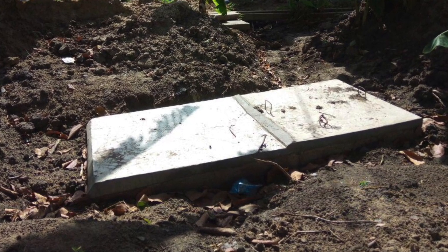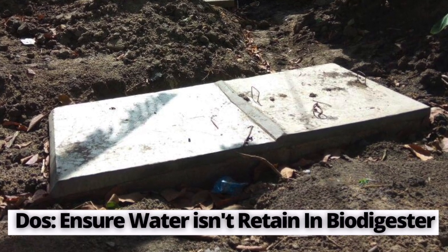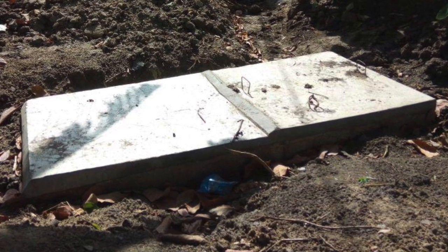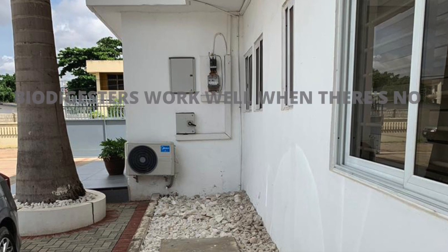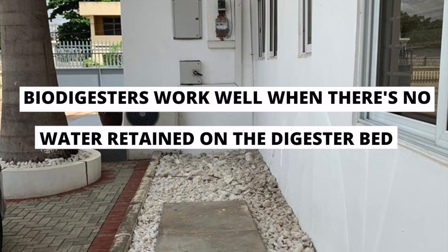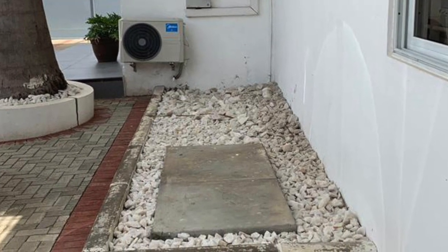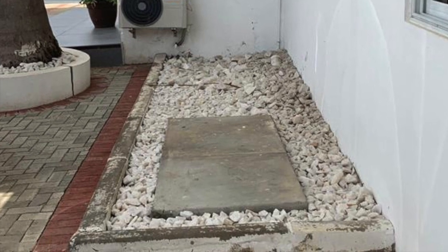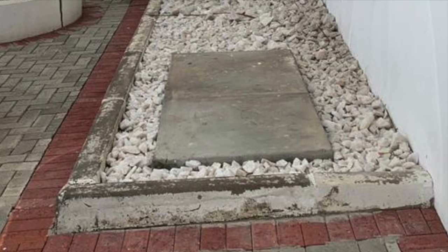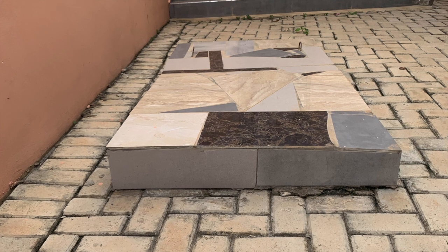A key thing homeowners need to know is that when using a biodigester, there should be no water in the digester bed — it works best when dry, and microorganisms work well without water present. That's why there must be a rapid separation of solid waste from water. The solid waste stays in the digester for microorganisms to work on, while the water goes through the leachate pipe into the soak away, soak hole pit, or another water treatment system.